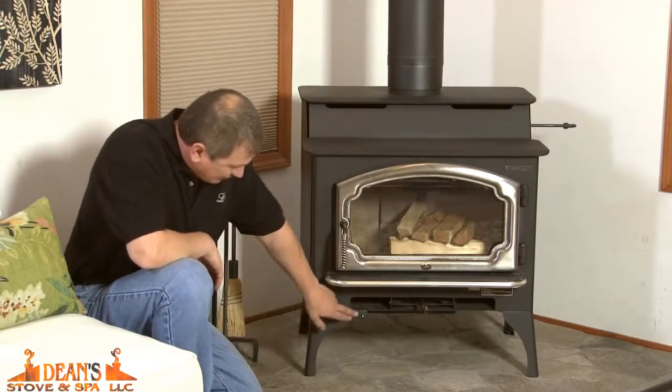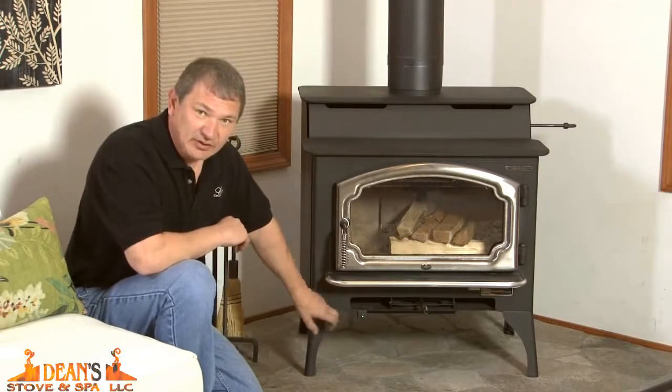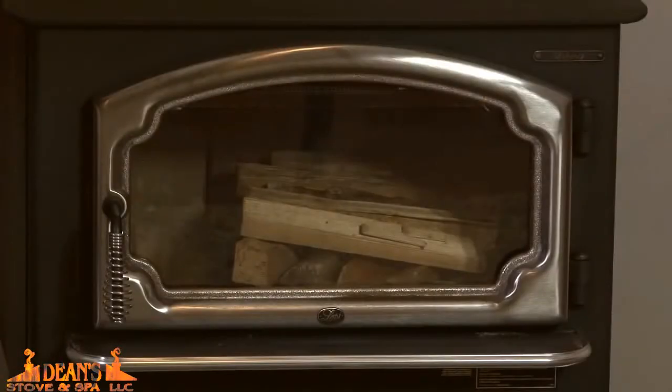If need be, you can always push the button again to stop it. Just by holding it in, the green light will flash and it will shut off within one minute.